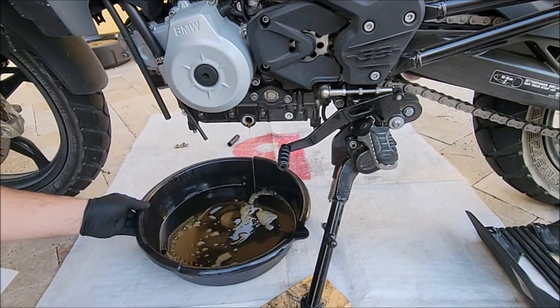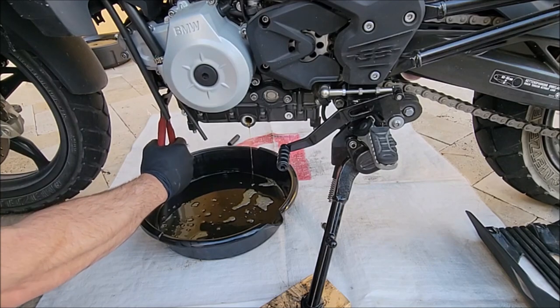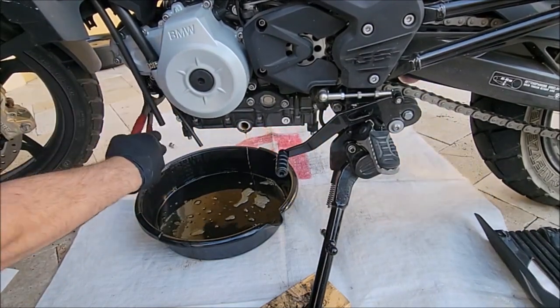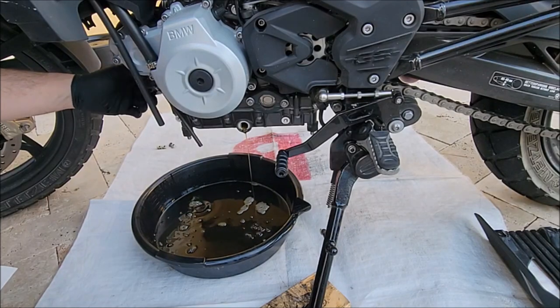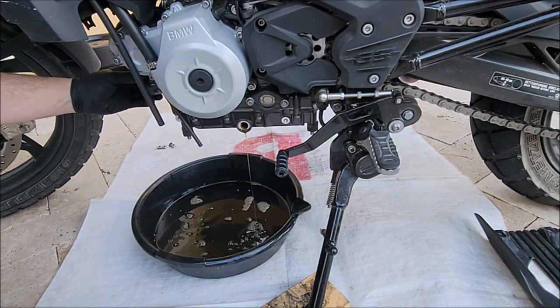I will later clean off those shavings by using an air hose. Now I'm using an oil filter wrench just to loosen it up and take it off. This is the factory oil filter that came with the bike.